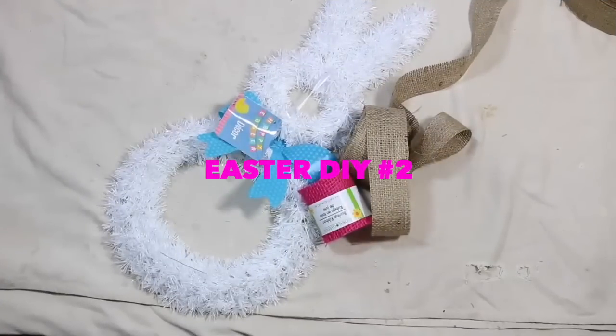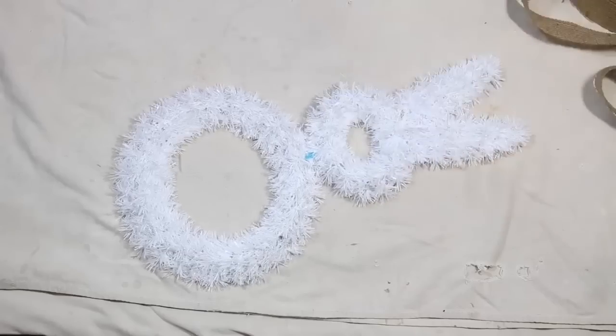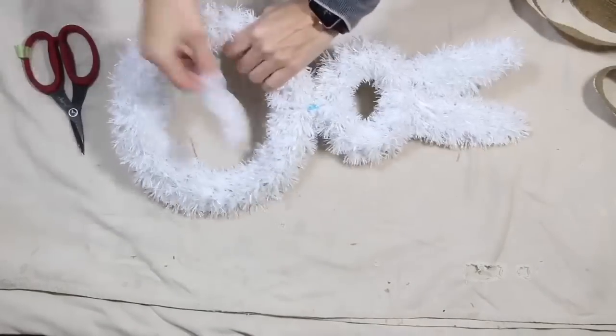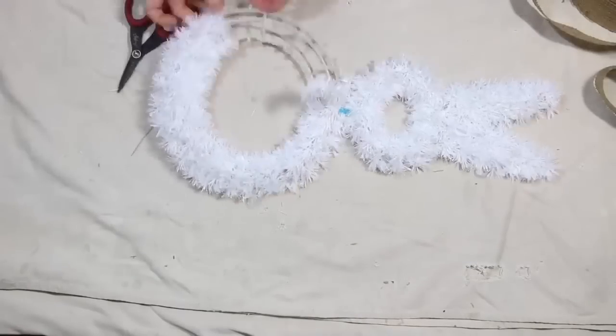For project number two, you would need a tinsel bunny and some burlap. Go ahead and just pull that bow right off, and then you can remove the tinsel. If you ever get stuck at the beginning, just give it a quick little snip. The tinsel is just wrapped around and it comes off really easily.